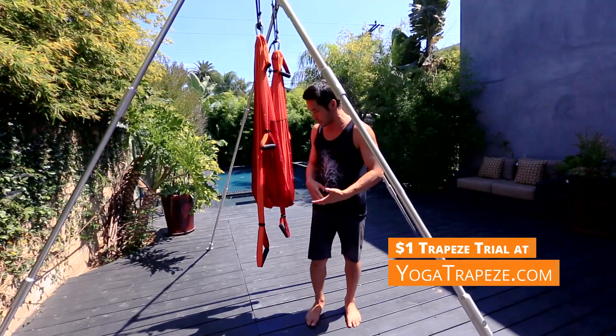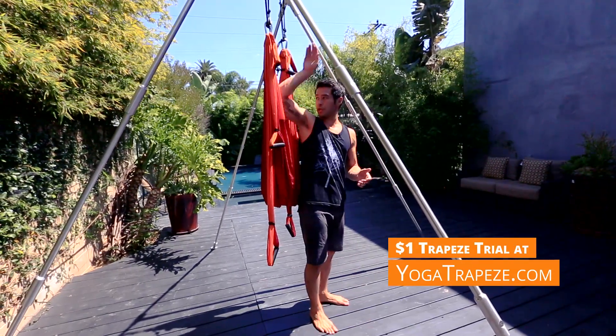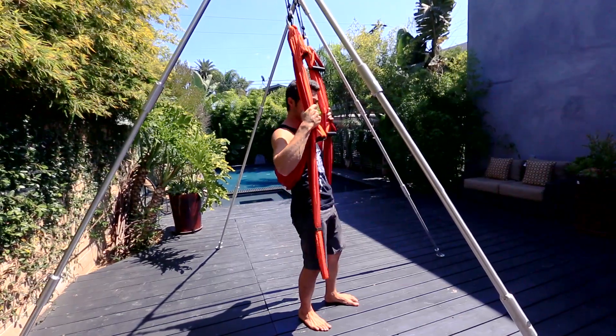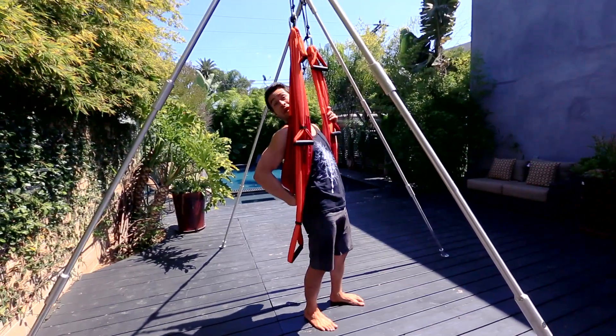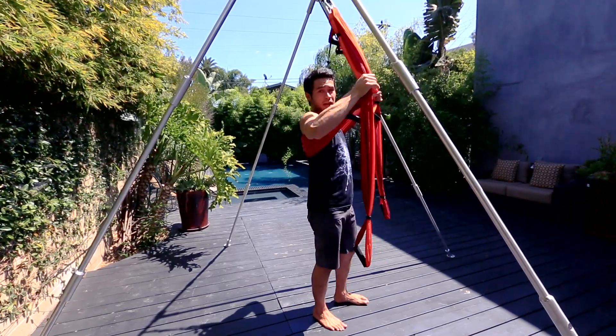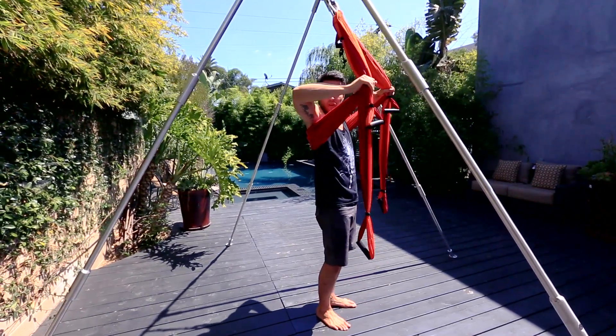Alright, so what you're going to want to do is stand in front of your trapeze with your back facing. Take your arms on the inside of the trapeze and wrap yourself up. Now once you get in here, you don't want to just lie back because you're going to end up somewhere around the low back. So the best idea is to make sure and pull the trapeze up so that it's underneath the thoracic spine or really underneath your armpits.